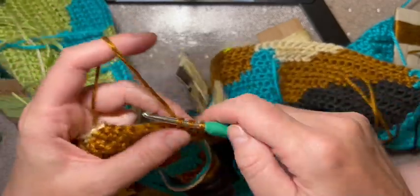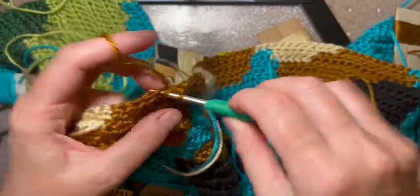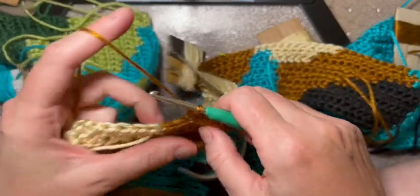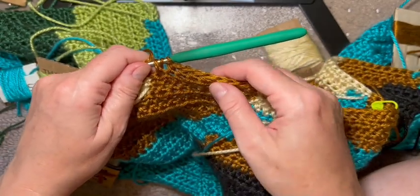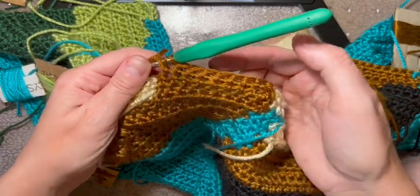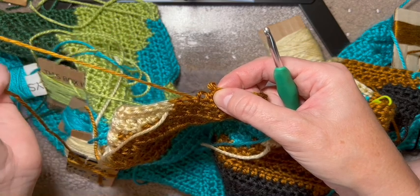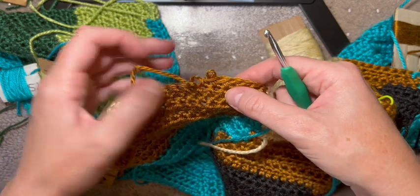My grandma actually taught me how to crochet when I was about 10 or 12. I picked it up after a few years but had to finally look at a video to really understand all the different stitches before the internet, and then I got into all these graphgans and have been doing that ever since. So what are we doing - seven brown: two, four, six, seven. Oops, we have too many - two, four, six, and this is seven.